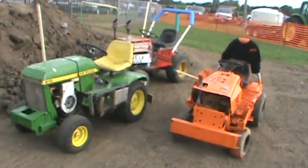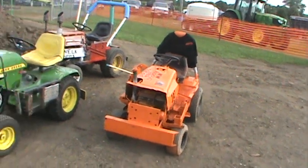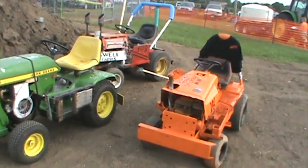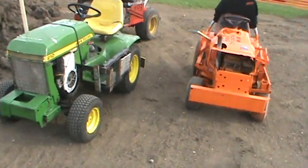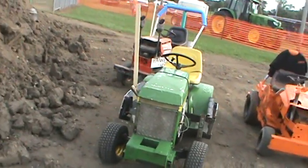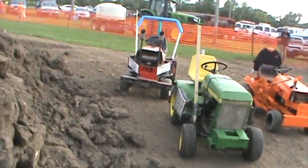We're going to walk around the mower derby at the Goodhue County Fair. We're going to start with these three — there's still a couple more out there. These three here are all the modified, the heavier running class. They're pretty much not stock, let's just say that.